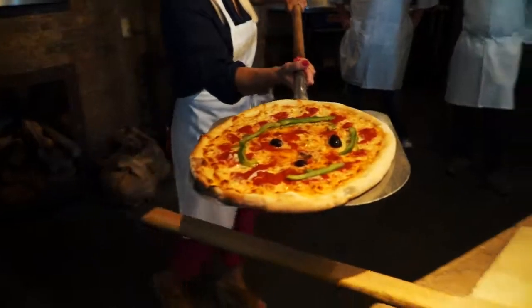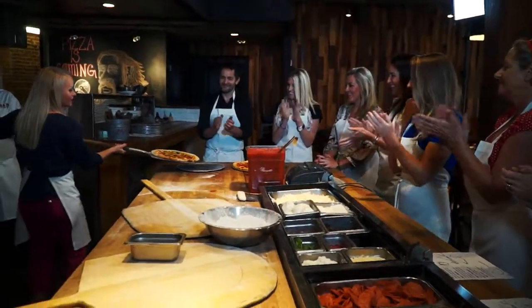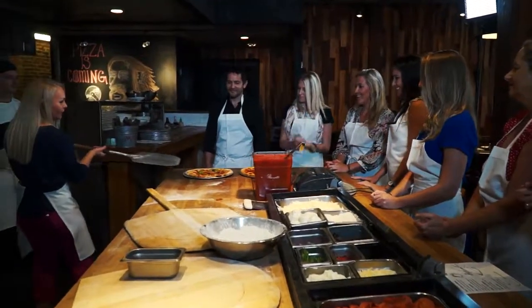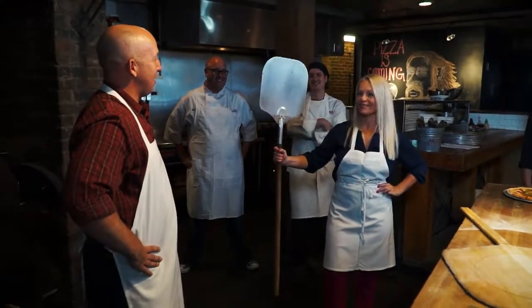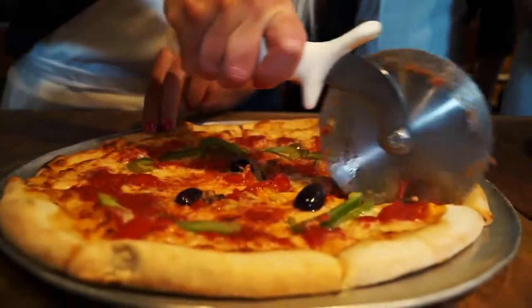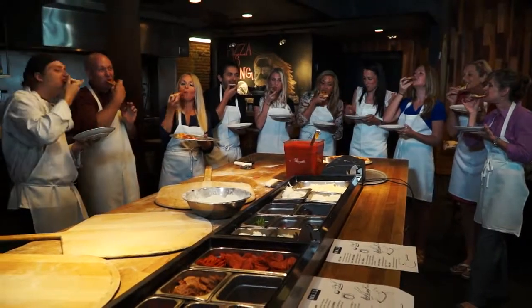Is this the greatest pizza you have ever seen in your entire life? Look at this. And I plate it like a pro. Well done. Just don't touch that part. Now, all that's left to do is eat. Come on, John!